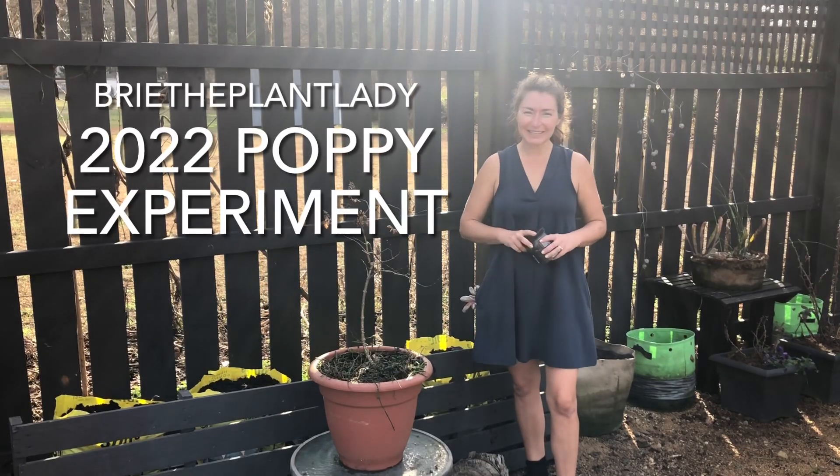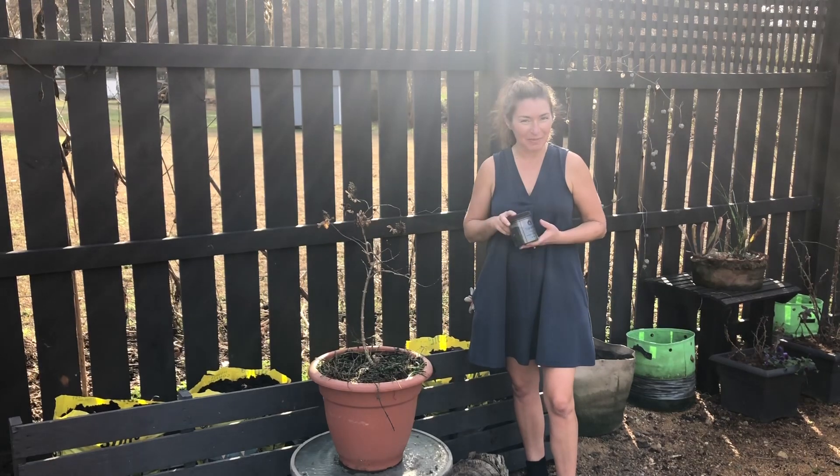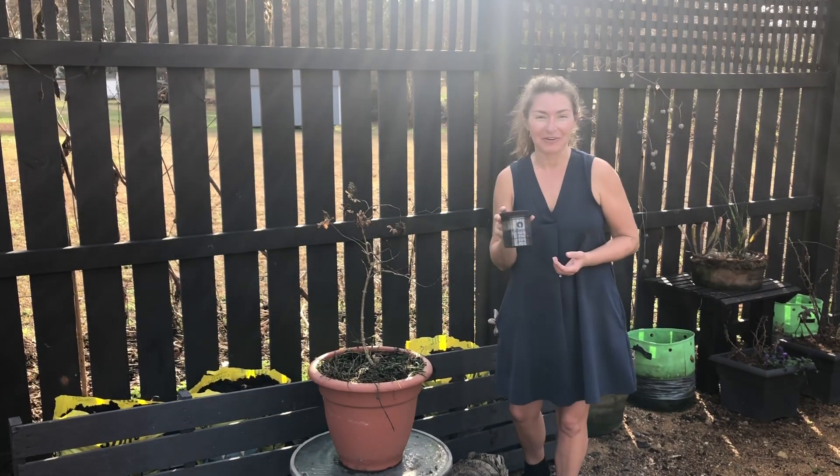Hi everybody, I'm Bree the Plant Lady and today I want to show you a really simple experiment for sowing my favorite plant, Papaver somniferum.